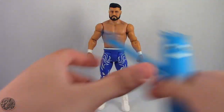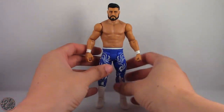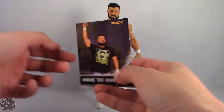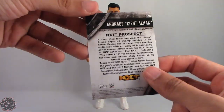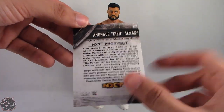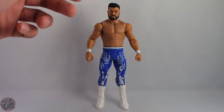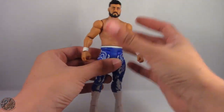Before I forget, he does come with a card that has a really nice image. It gives you some stats, where he's from, and a little bit about him in case you didn't already know.